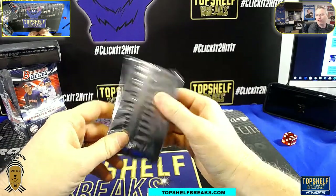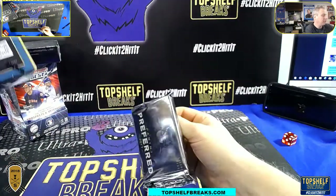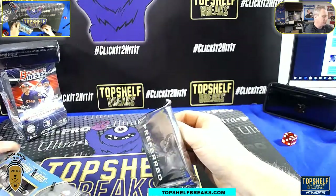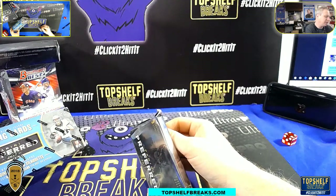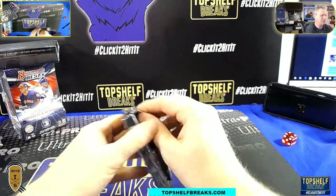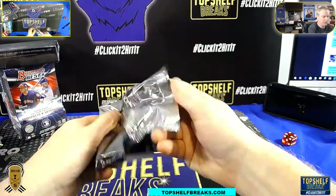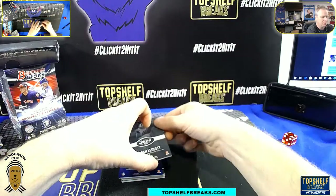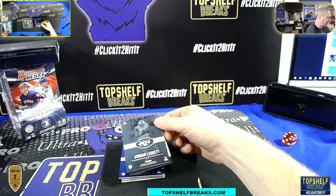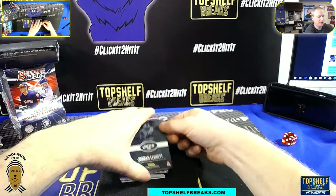Here you go, preferred. Should be four autos in here. And a book. Four autos, a silhouette, and a memorabilia card. This stuff is underrated. But when Select gets to the price it's at, you gotta make some changes. Find something else. We'll hide the monsters. There's a redemption.